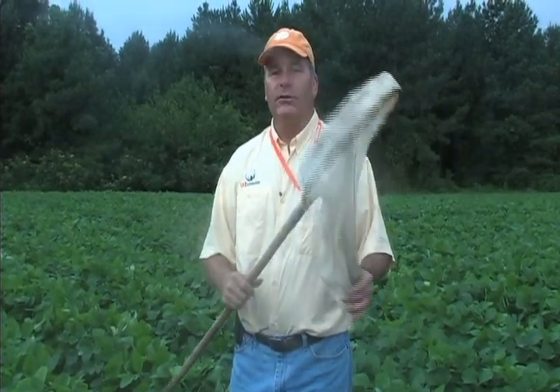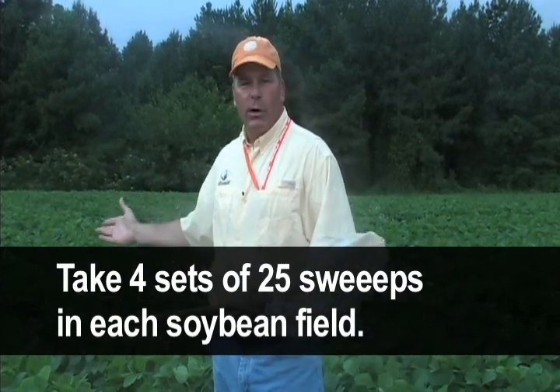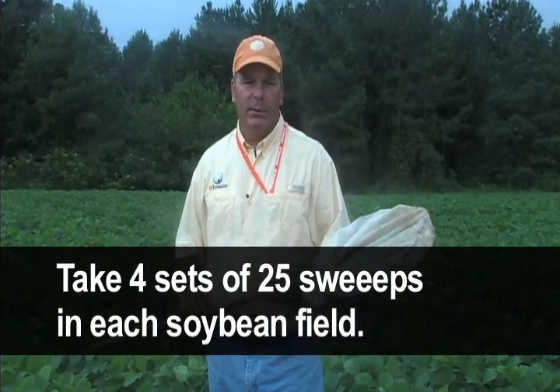It starts with having some tools. One of the tools we're going to concentrate on today is the sweep net. This is a standard sweep net — it's 15 inches in diameter. Normally when you're using a sweep net, we recommend that you take four sets of 25 sweeps in each soybean field. I just took one set of 25 sweeps in this soybean field.